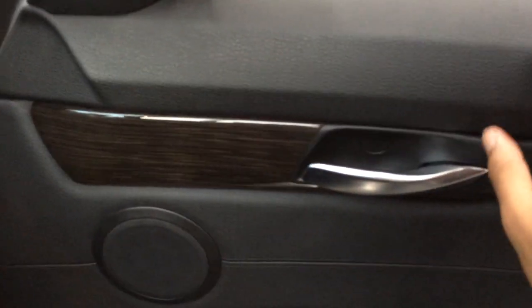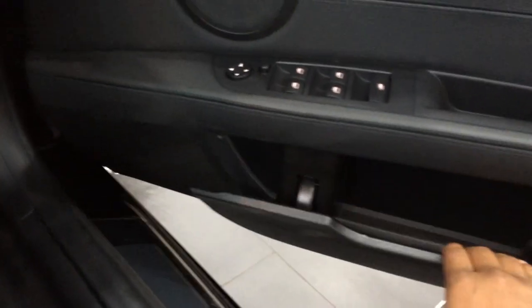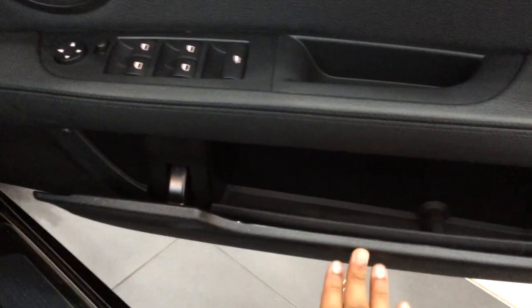Leather, soft rubber, handles, switch gear — you can store some stuff there.